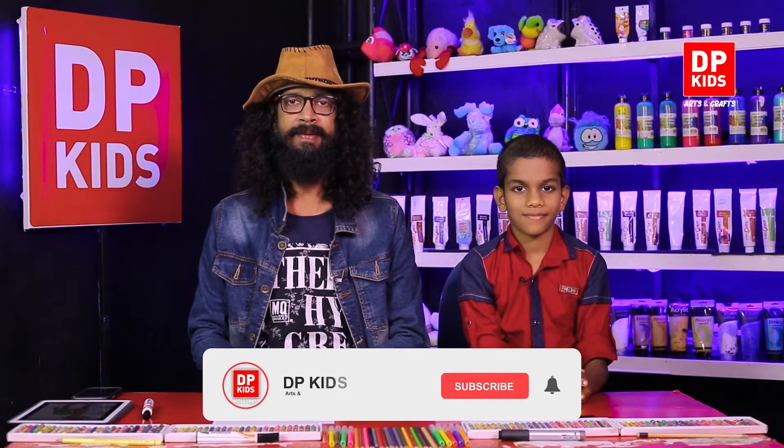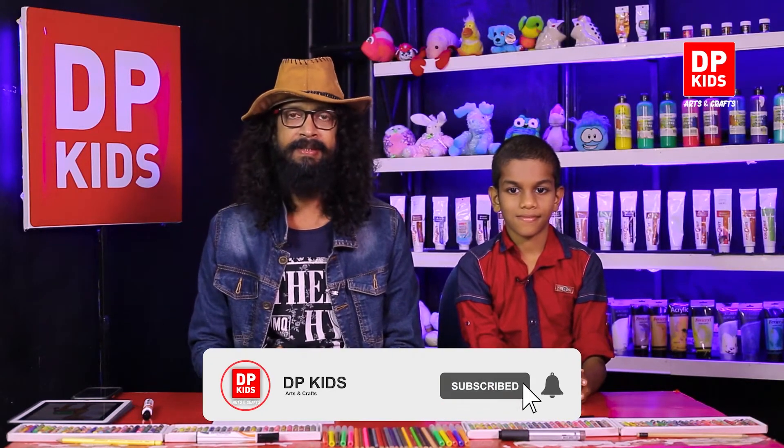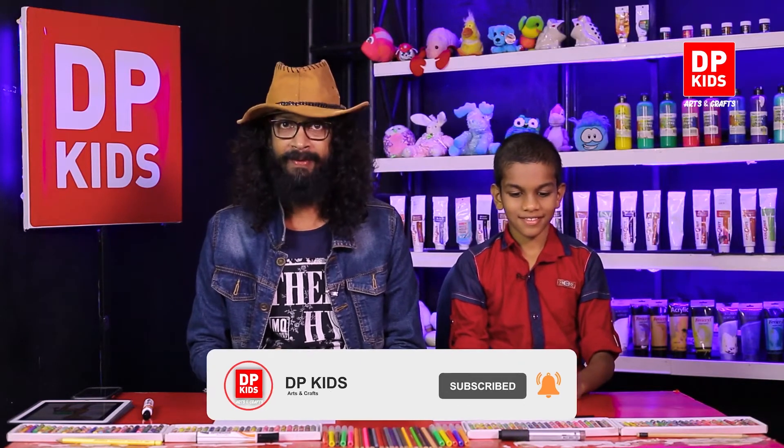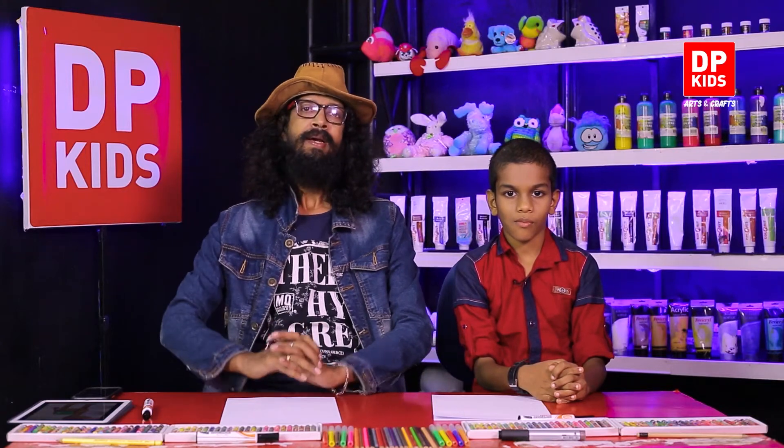Today you're joining the DP Kids program, and Bhatika is going to join us to draw today. Through drawing, we know that we can improve our memory power and also our creativity power.